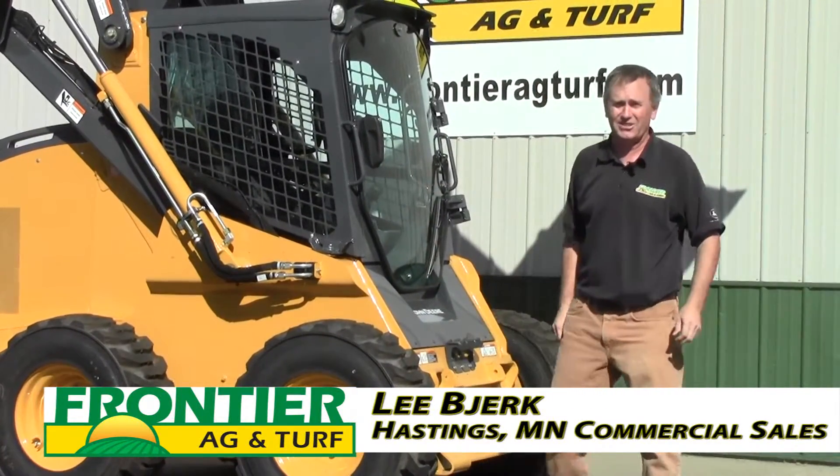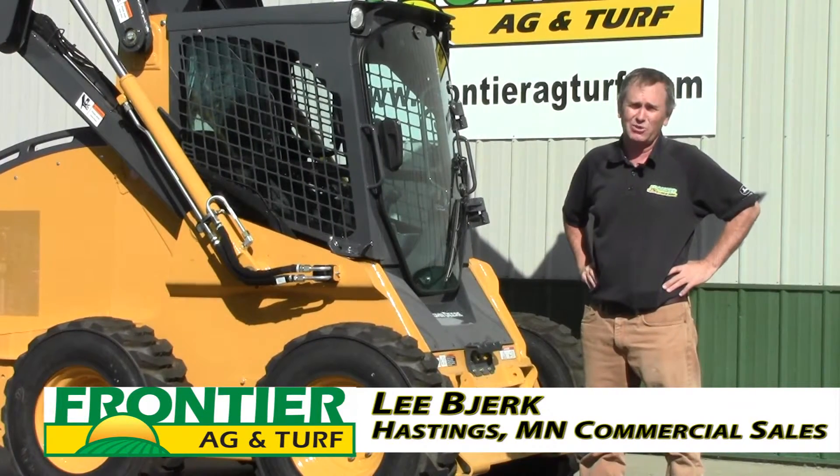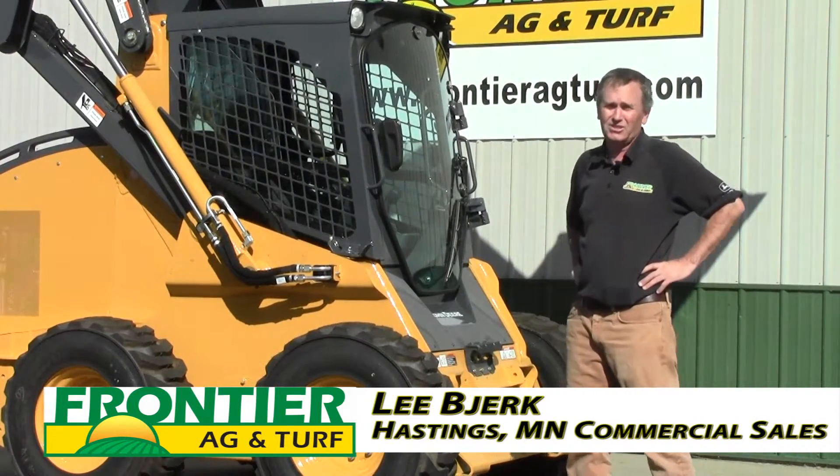Hi, my name is Lee from Frontier Egg and Turf in Hastings, Minnesota. Today I'm going to show you how easy it is to remove the cab on the new E-Series skid steers.